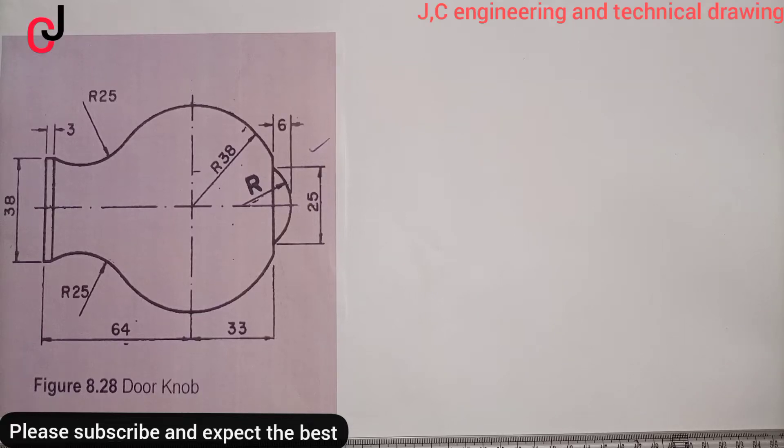Welcome to JC Engineering and Technical Drawing. Today we'll be constructing a door knob using the principle of urgency.